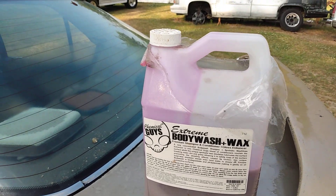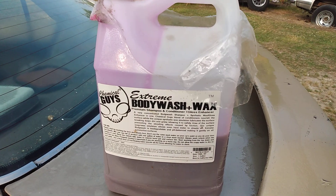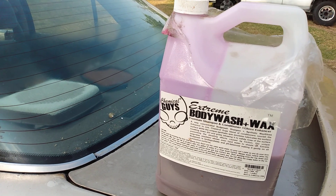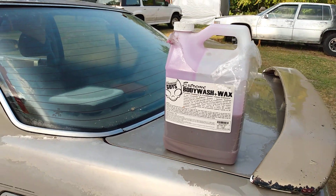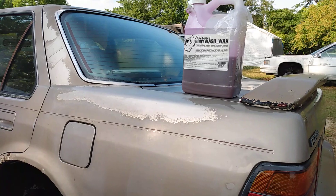This stuff shoots very foamy, guys. Now if it's very foamy coming out of a foam gun, you can imagine what it's like coming out of a pressure washer and foam cannon. So let's get into it — I'm gonna show you guys how this stuff foams up.